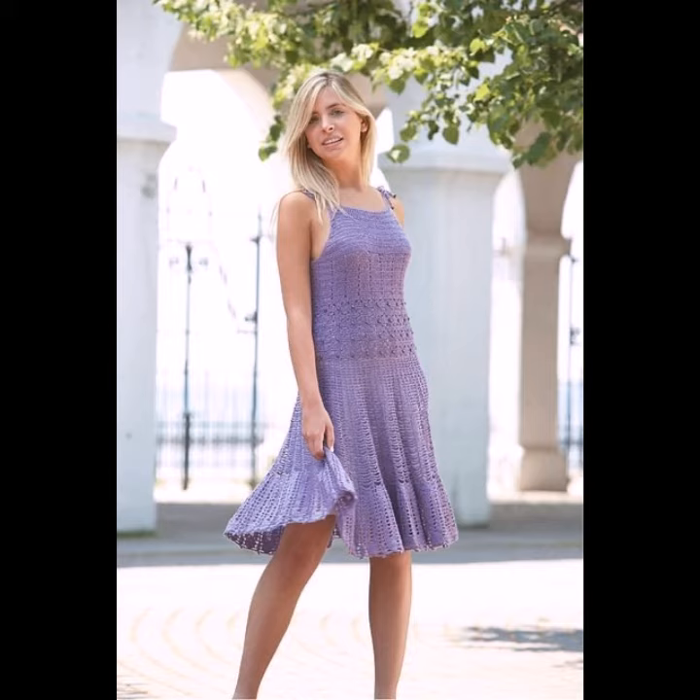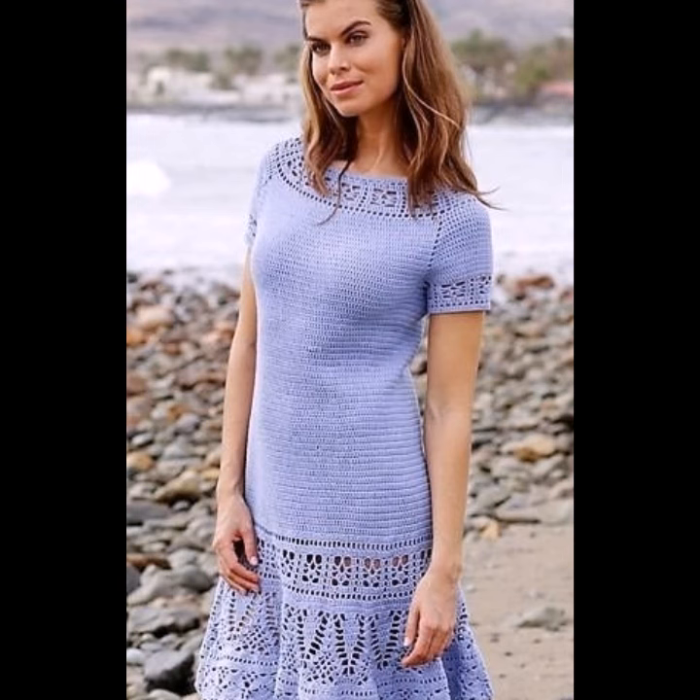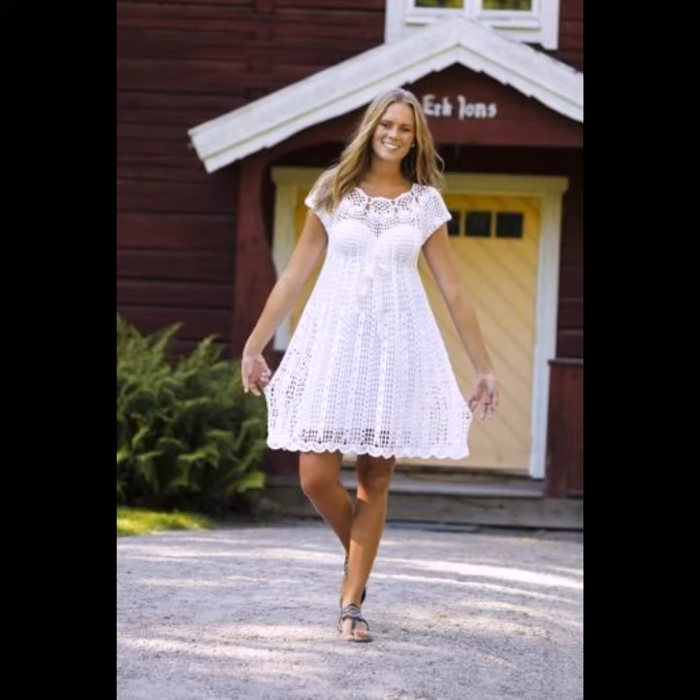You can wear different styles of sneakers, high shoes, wedge booties, and many other different styles of shoes with these dresses. You can also wear different styles of jewelry that are matching with your dresses.